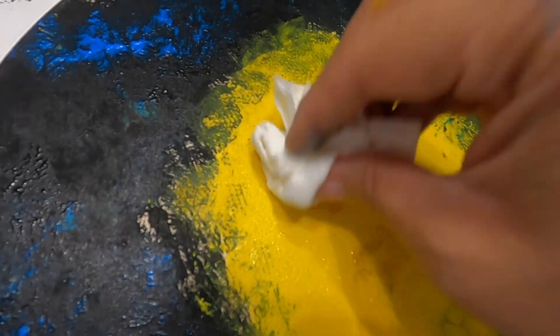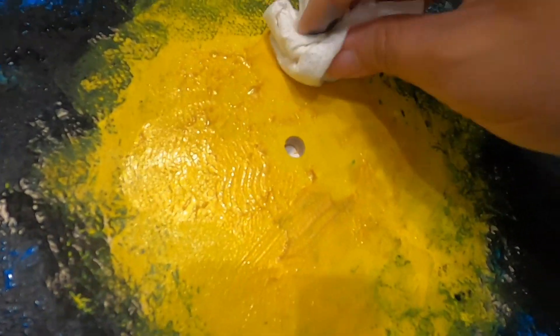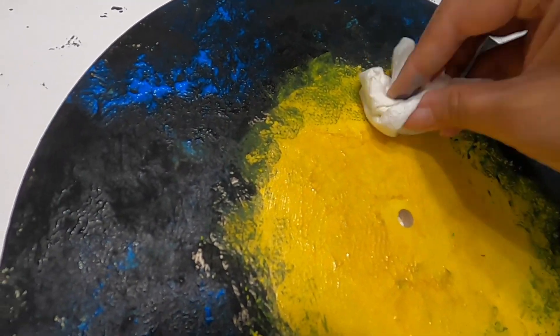A little bit of metallic yellow to make it shimmery and shine. What do you think, Munch Munch? Is it coming out good? Yeah. It looks like the sun, right? Yeah.